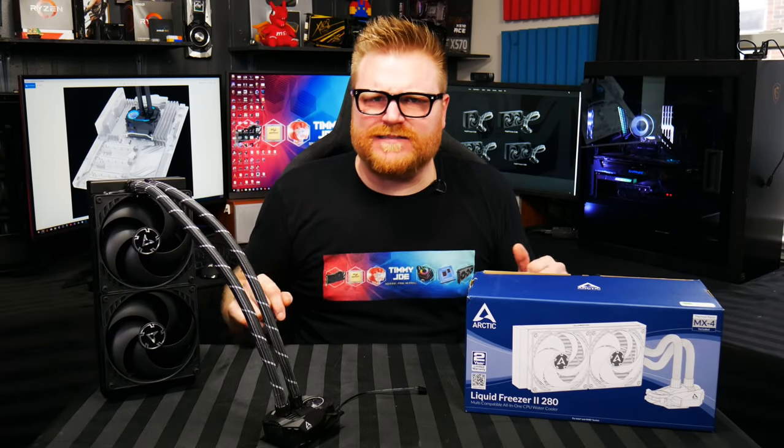Strap in, because we've got another amazing product here that just isn't some cookie cutter. Look at this pump here — it looks like a Transformers piece. Looks like Optimus Prime's jockstrap. It's kind of ugly, but I also kind of dig it. And yeah, there's a little fan in there. We're going to check out the performance on this thing. It's a ground-up AIO liquid cooler from Arctic, and it's really, really good.